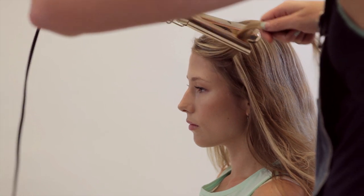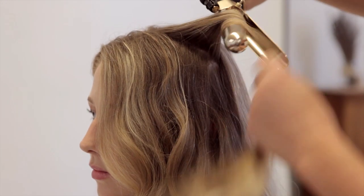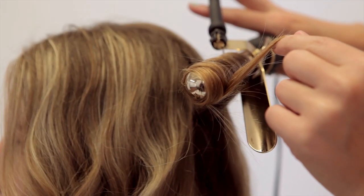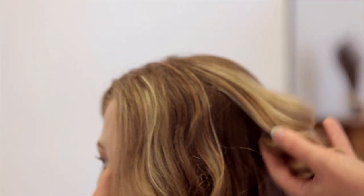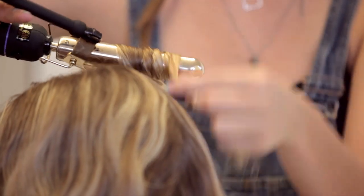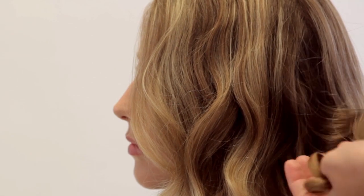Curl hair using a large barrel curling iron. Wrap the hair beginning a few inches from the root and leaving out the last inch or so of hair. After removing the curling iron, leave the curl in your hand as it cools and then lightly shake it out. Alternate sides, sections, and curl size so each curl looks different and doesn't fall into line with each other.